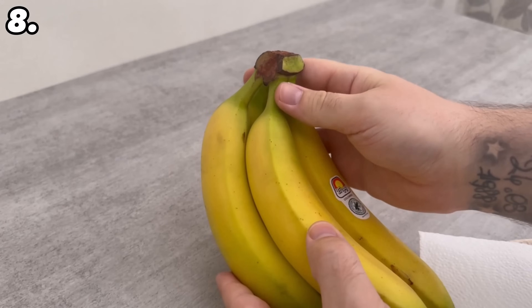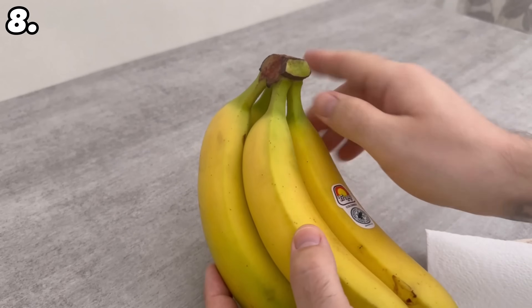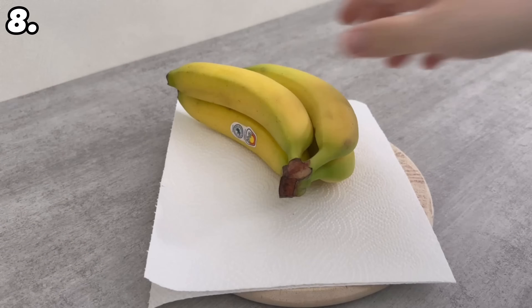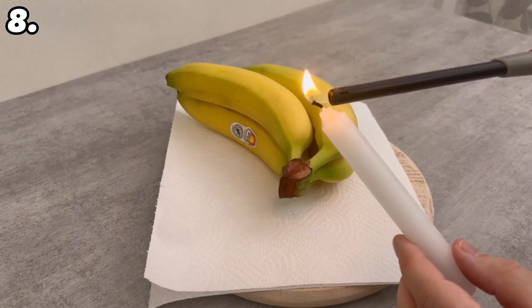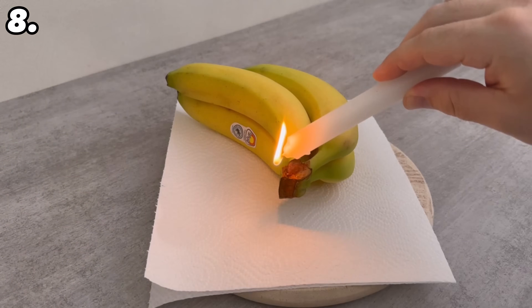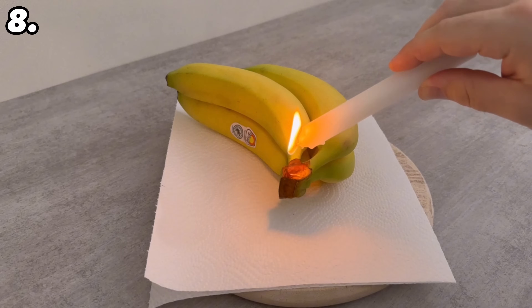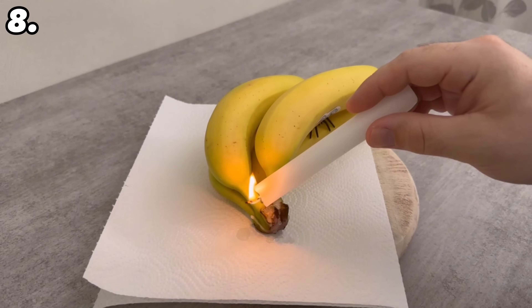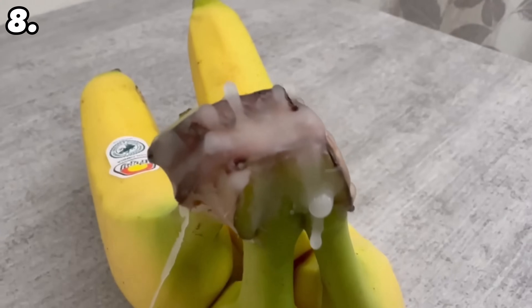If you have bought several bananas on one stalk, you should make sure that the stalk is completely sealed. This prevents the bananas from ripening too quickly and keeps them fresh for much longer. The best way to do this is with some wax. Place something underneath, light a candle, and pour a little wax all around the stem so that it is completely covered. Now the bananas will stay fresh for much longer.